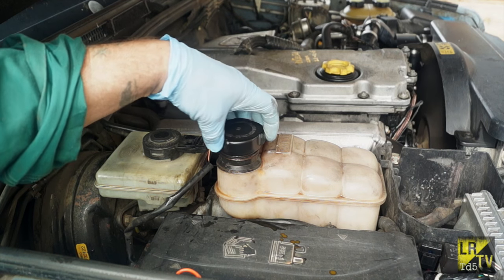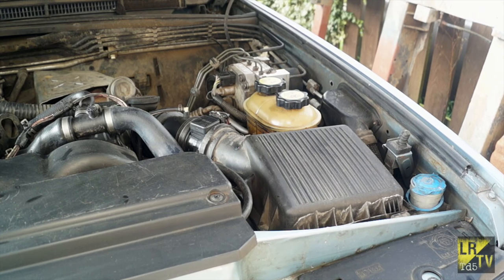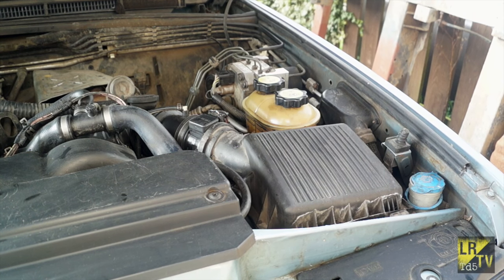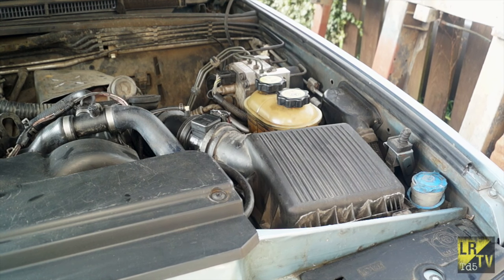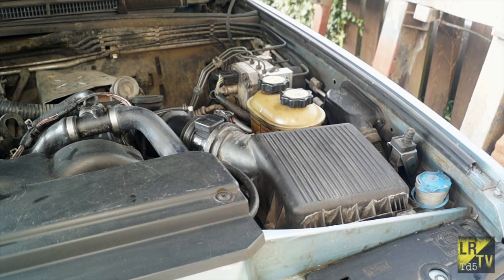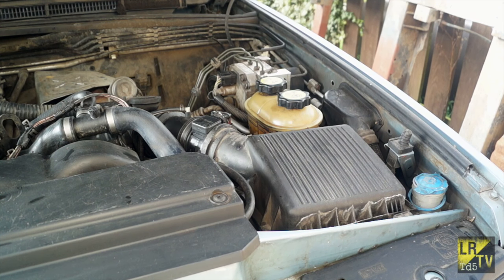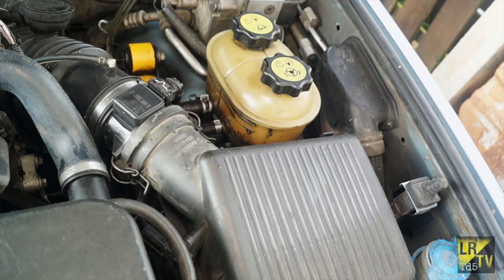Next job we have to do - if you listen to this vehicle very carefully you'll hear something amiss with the steering. This is with the steering turned from lock to lock. We've also noticed that the level of the power steering fluid has actually leaked, so this is the next job we have to do.